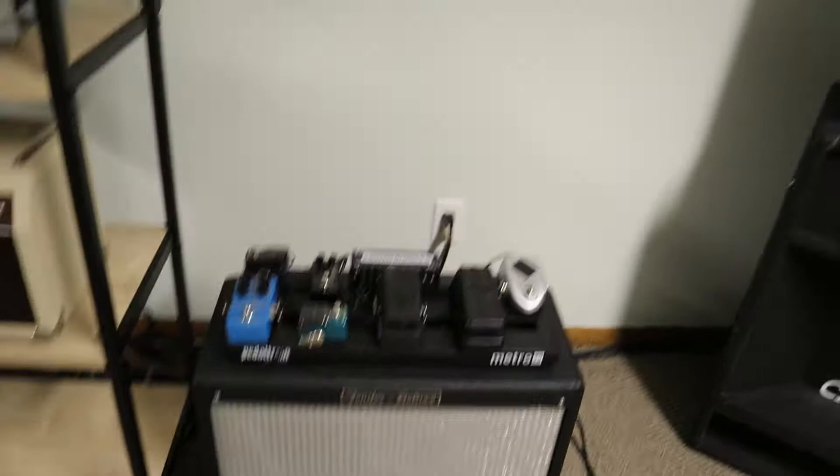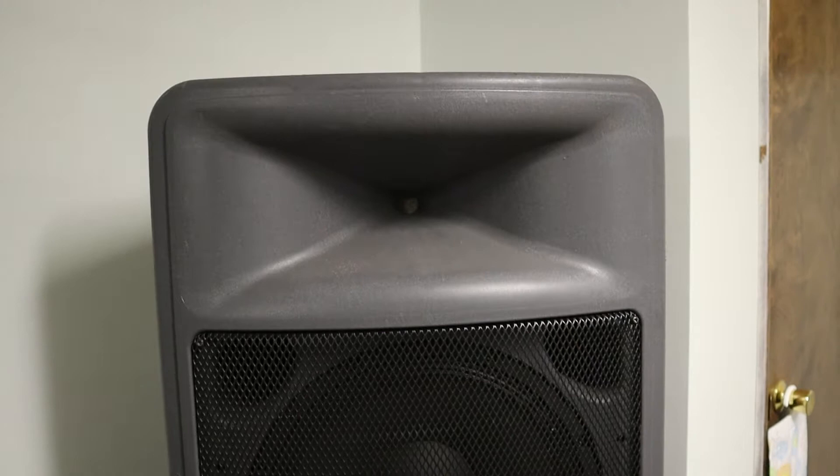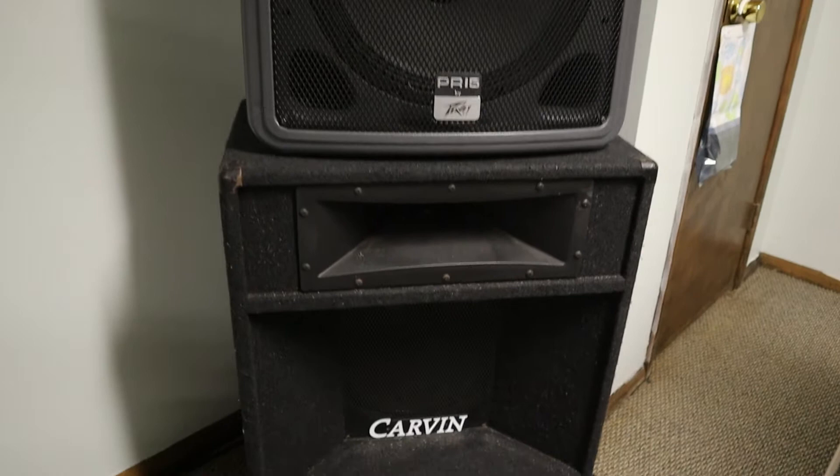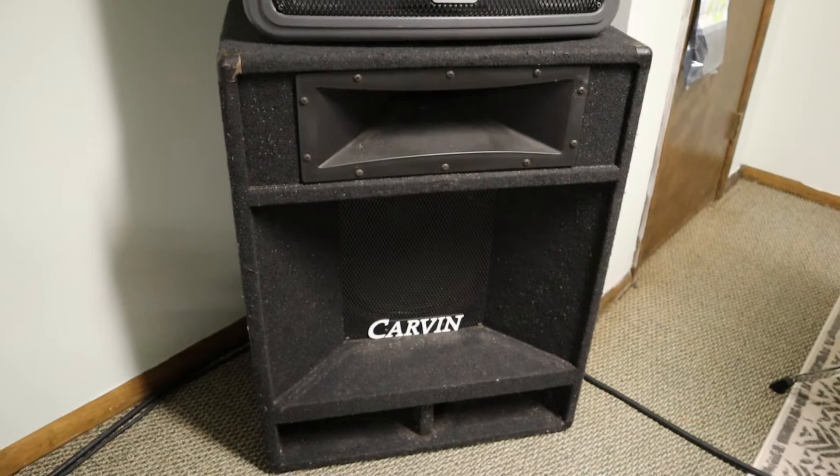Then we've got some PA speakers here. These are the Peavey PR-15s — this is what my band used back in high school. I use these if we're doing like a jam session or something. Down below we've got the Carvin 942s — these were actually my dad's and my uncle's back in the 90s. We used them in the 2000s when I was a teenager and first started playing out in bars, so they're kind of sentimental to me. I bought them off my uncle.